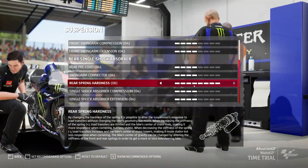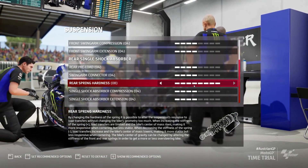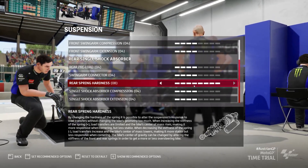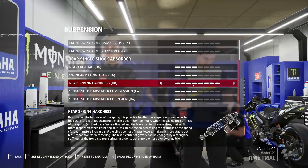You can't really rule it out — you can minimise it and you can learn to ride with it, which is what I'll try and show you in this video. As of right now on the current build of the game it's pretty impossible to completely rule it out.